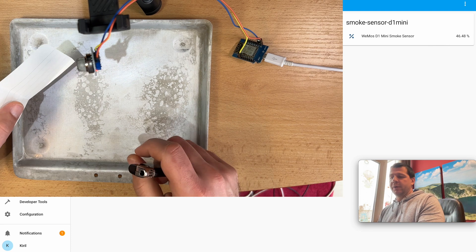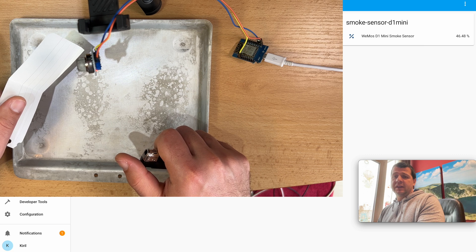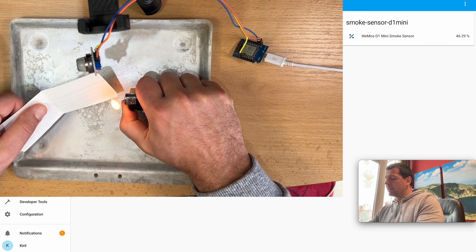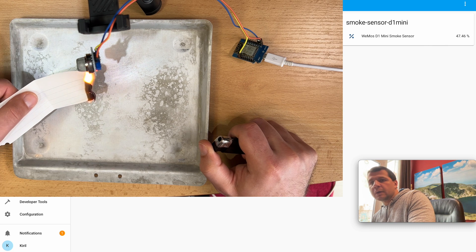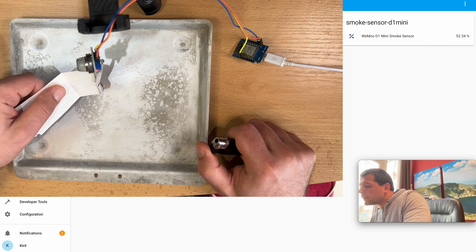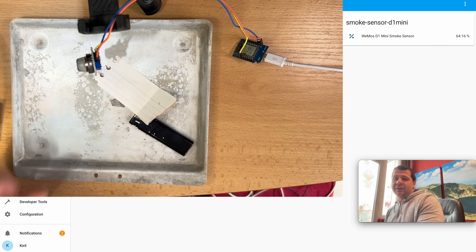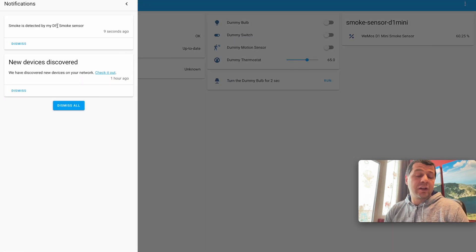Now I will try this with paper. The readings are below 50 percent of my DIY smoke sensor. I'll start the fire under it. Great, it is working — the readings are now over 60 and my notification is working as well. Perfect, just perfect.